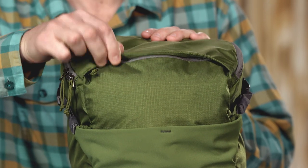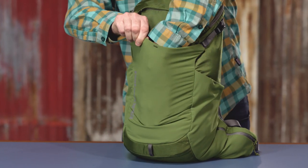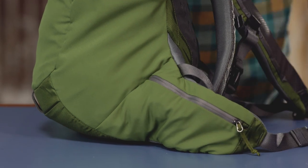Outside, under the storm flap, there's a concealed stash pocket. A large stretch woven pocket expands to secure shoes or extra gear. Two large pockets for water bottles and zippered pockets on the waist belt to secure small valuables.